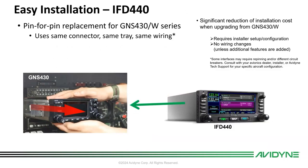The GNS 440 is a sliding replacement, so it's going to use the same tray connectors and wiring as your 430. You can simply pull out the 430, and your dealer can put in the 440. There are a few caveats, though.